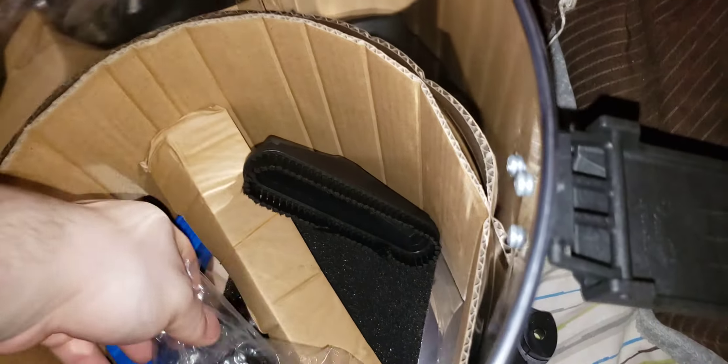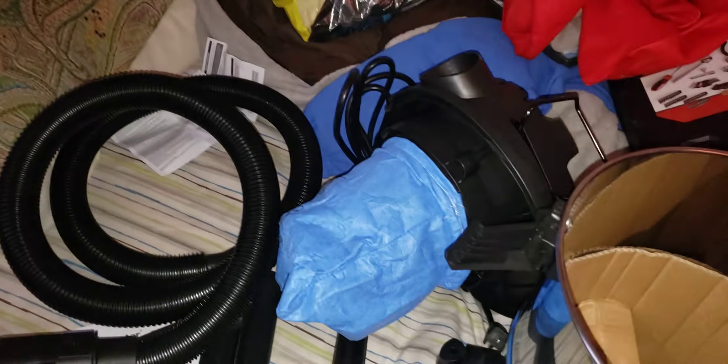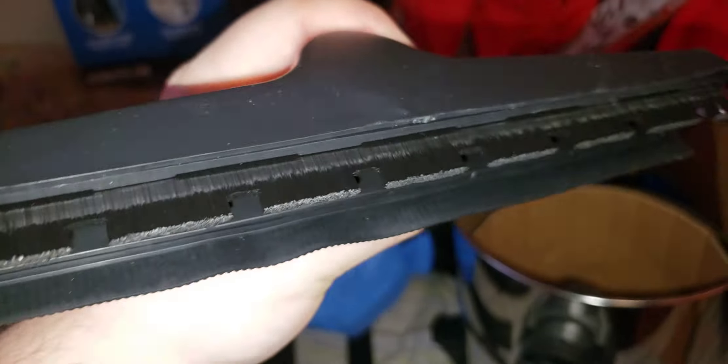Here is your nice long hose. Look at the diameter of that — nice seal. Casters. Typical brush, except it's softer than normal. Just slides off, like my other ones I got. Here's the special hard floor nozzle — that's meant for hard floors. This part I think comes out.